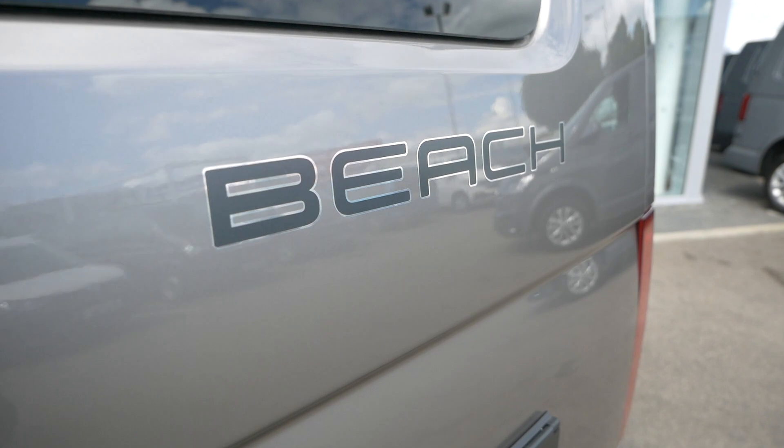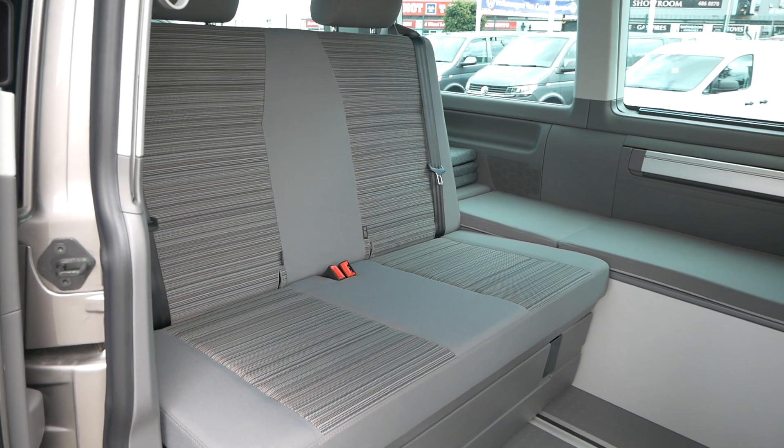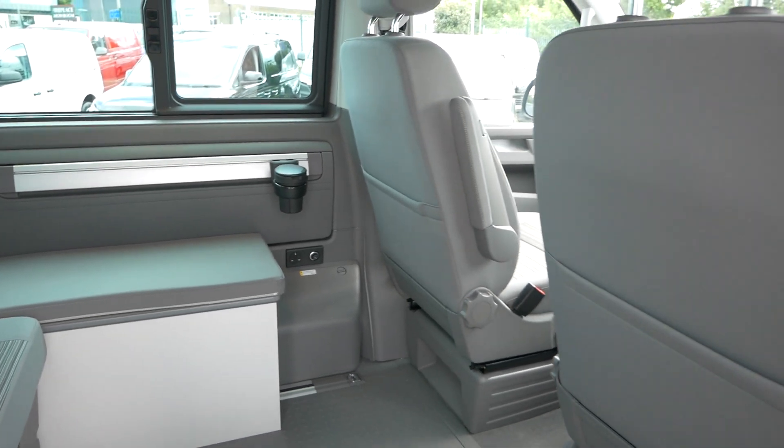Hi everybody, today we're going to have a look at the new Beach Camper. This vehicle's been available for quite some time but this is the first time we've actually had a vehicle on site which I can show you. Today I'm going to have a walk around it, show you the features, show you what this particular one's got as optional extras and which ones I think are good for this vehicle. There'll be lots more videos to come showing how the cooker works, how the bed works, and the different seating combinations as well.